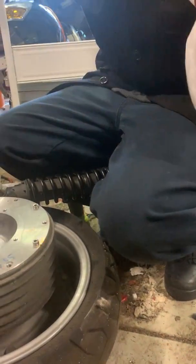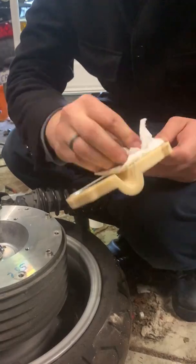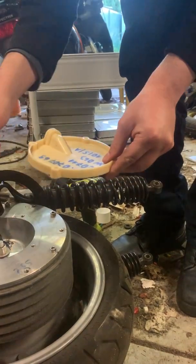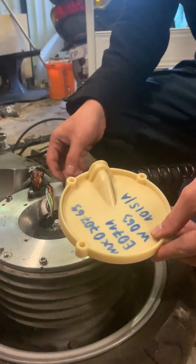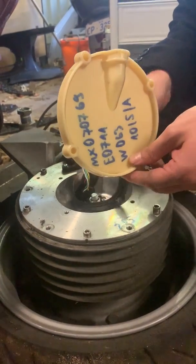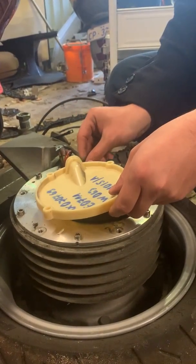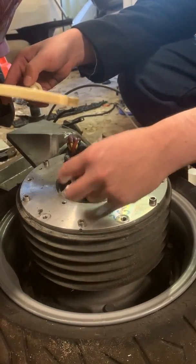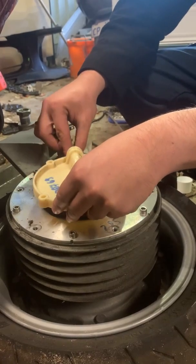Obviously if a tissue ends up on the floor and gets covered in dust, don't use it to clean anything. That's good enough. On the seal there is a little O-ring triangle thing — that's to go around the wires to the encoder. That's the only tricky part about it.